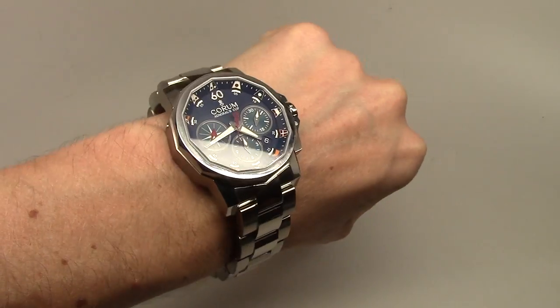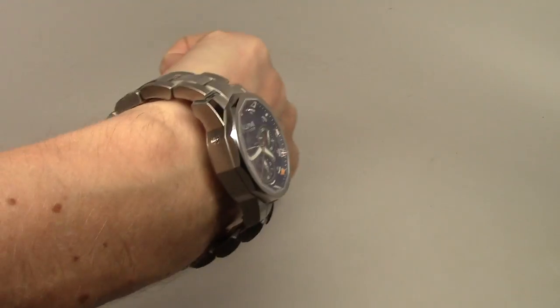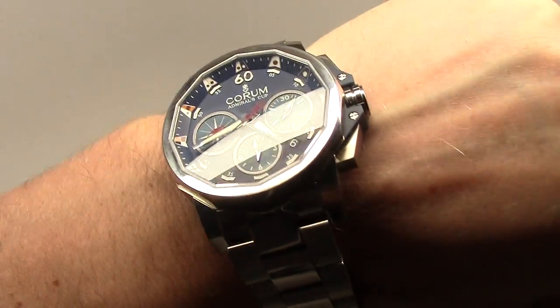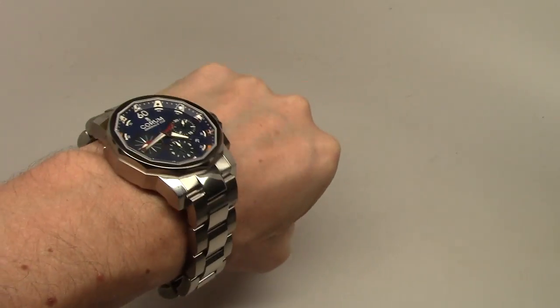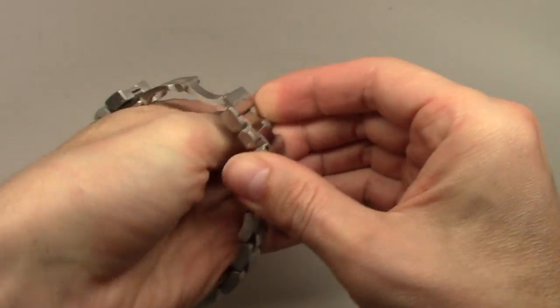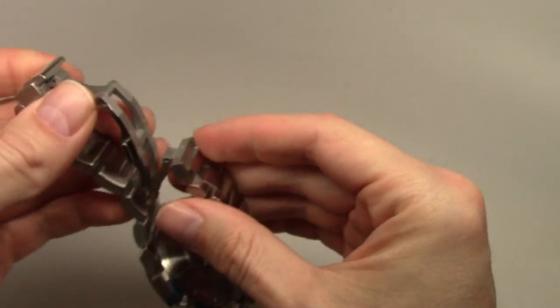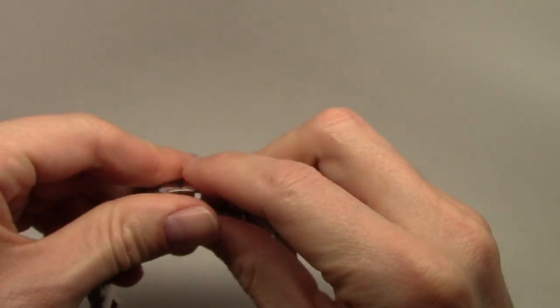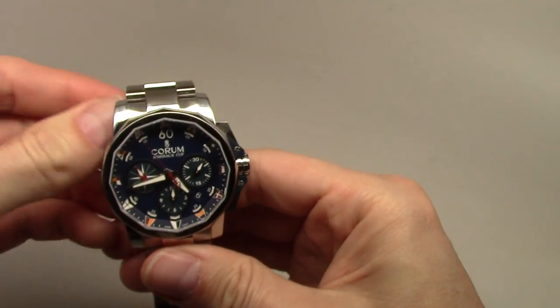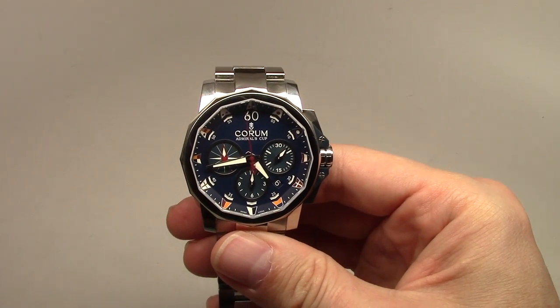This watch is really for a big man — not huge, but big. And as I said, it's heavy. It's all bracelet, I guess from metal, from steel.